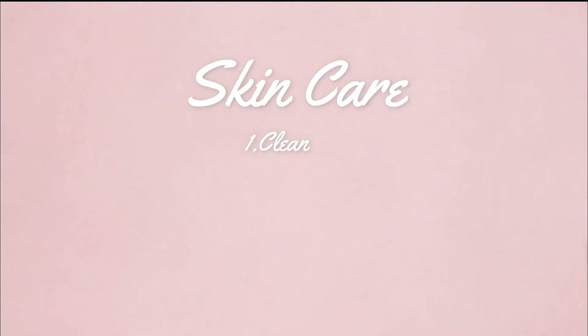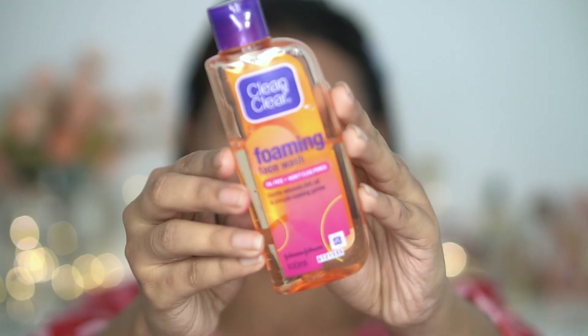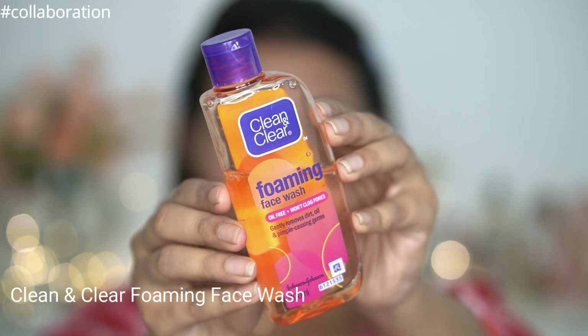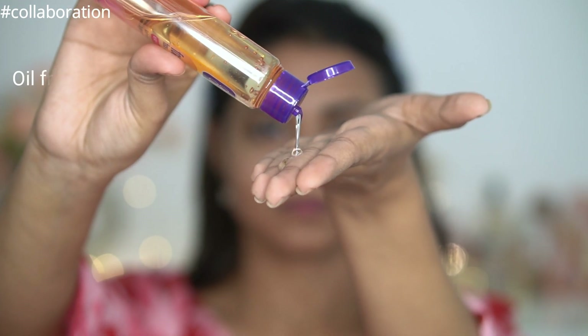First things first, you have to follow your everyday skincare routine: cleansing, toning, moisturizing, and of course sunscreen. One more thing to include this summer season is icing. First, wash your face — applying makeup on a dirty and oily face is a big no-no. For face wash today I'm using Clean & Clear foaming face wash, which is oil-free and non-comedogenic so it won't clog your pores.